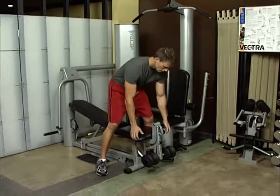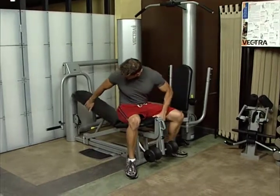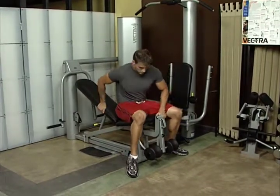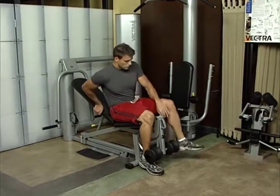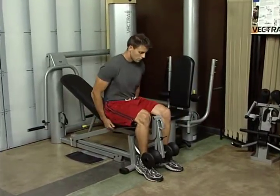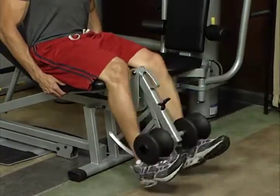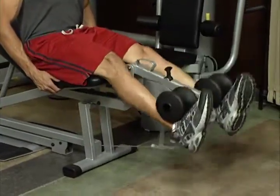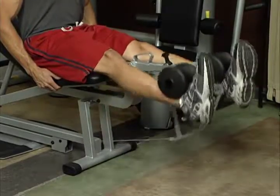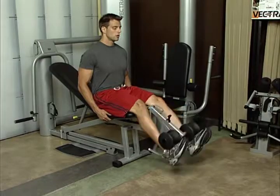Leg extension. Adjust seat bottom to align knee with pivot point. Raise seat back slightly to prevent sliding back during exercise. Sit upright and position feet behind contoured pads. Extend the legs at the knees to full extension without locking out your knees. Maintain body position and contact with bench. This exercise works the quadriceps.